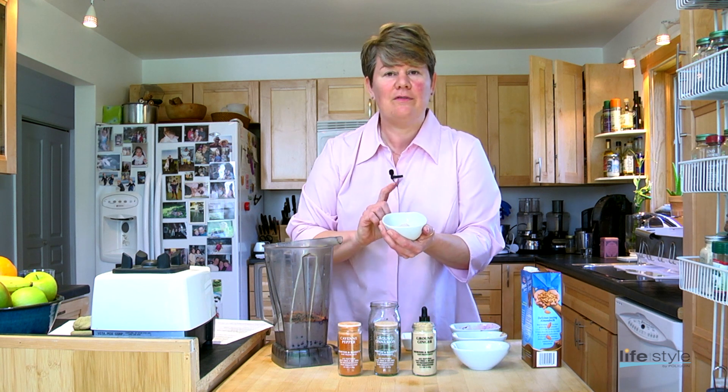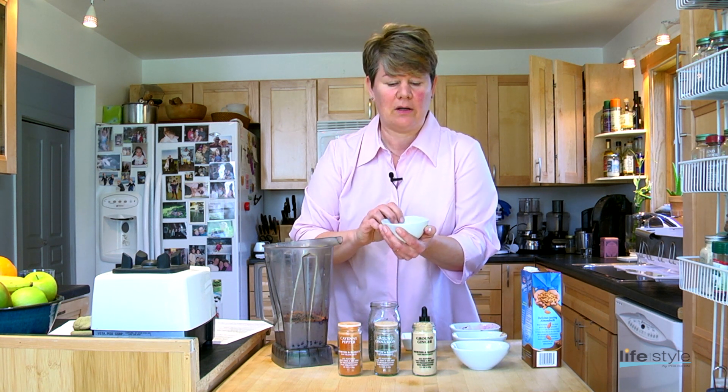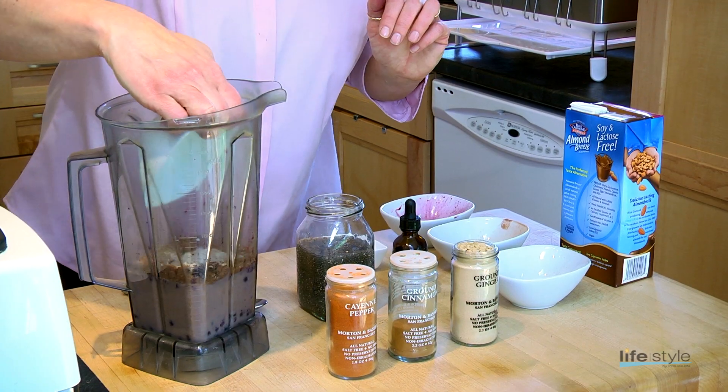I'm going to be using a vegan protein powder, just one scoop. It's got about 20 grams of protein in it. This one is a chocolate flavor, but it has no added sweeteners or carbs.